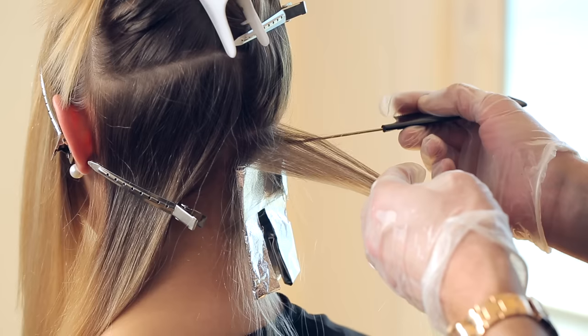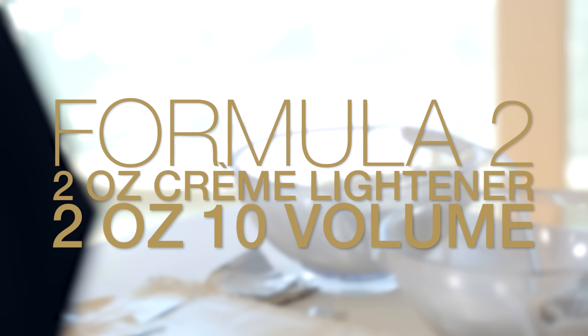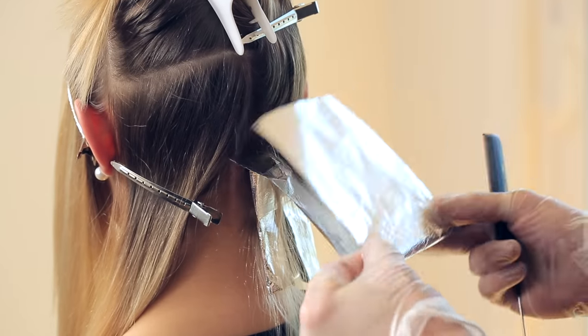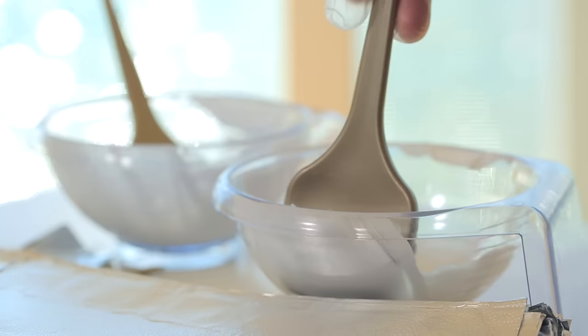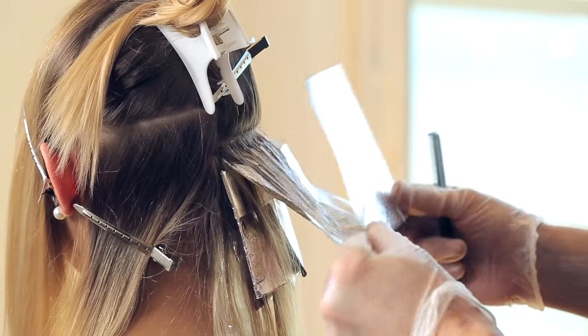Start the second section and this time use Formula 2. Use the same application technique to apply the product to the hair. Start your color placement at the mid shaft and work your way up towards the scalp. From here, you're going to keep rotating between Formula 1 and Formula 2 as you work your way up towards the occipital bone. This will help you achieve tons of dimension in a seamless way.